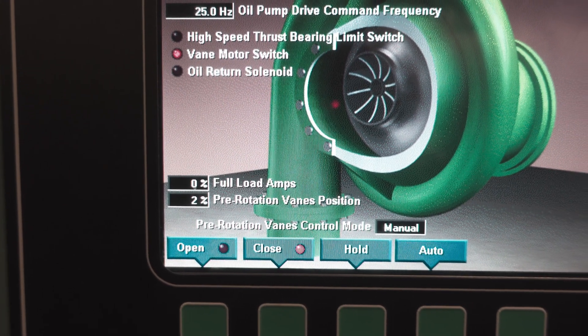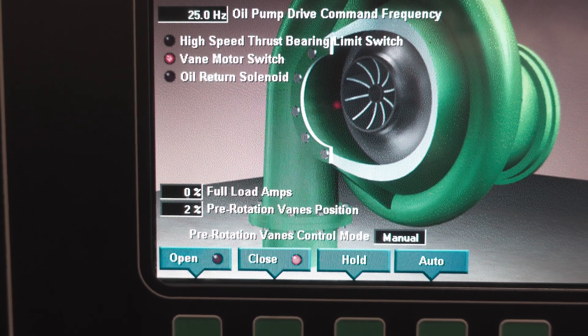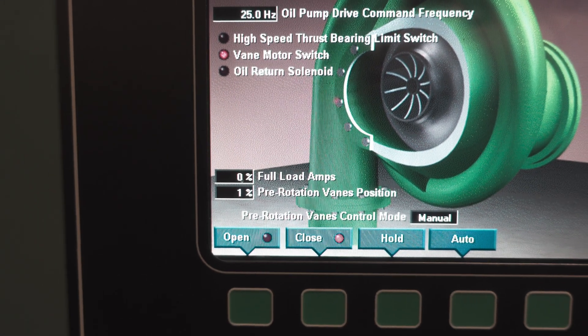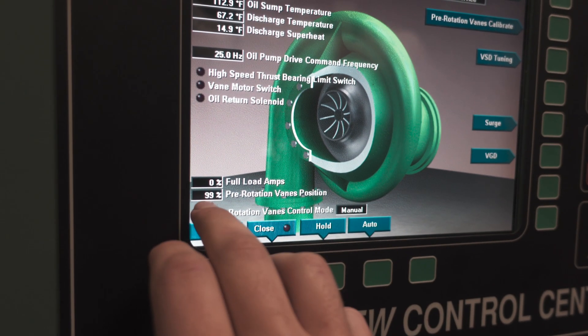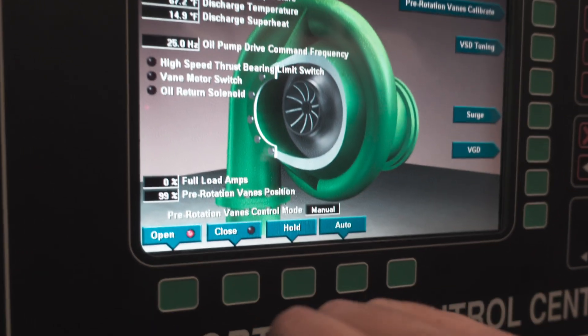We'll back it off one more time, make one extremely minor adjustment, then retest for 100 percent and back to close again to verify we are in the true range. We found our midpoint — looking good, bouncing between 99 and 100 at the top end, getting down to zero, and the vane switch closes.